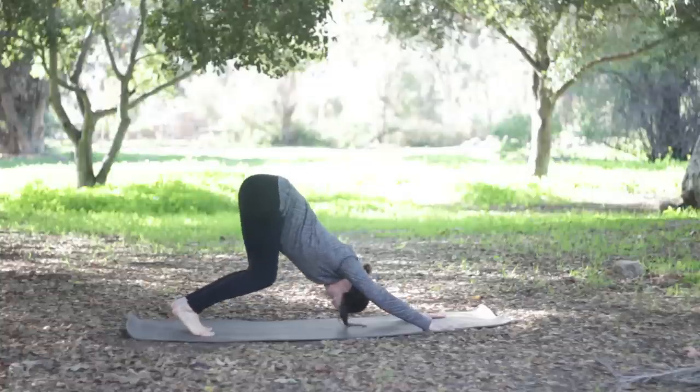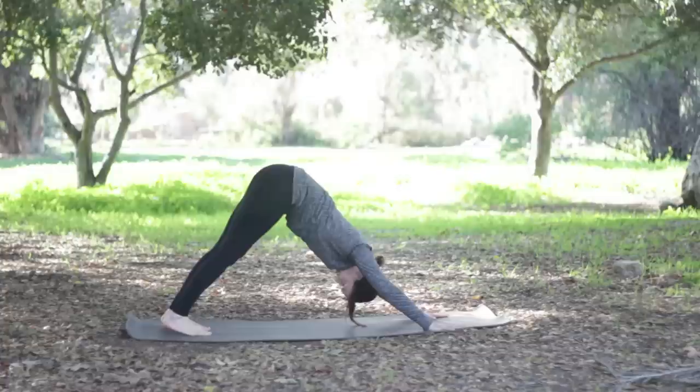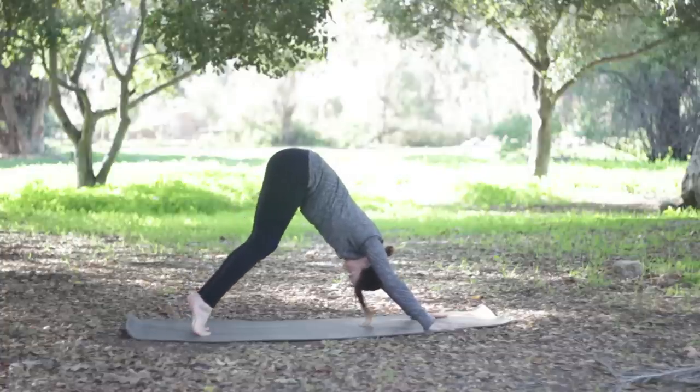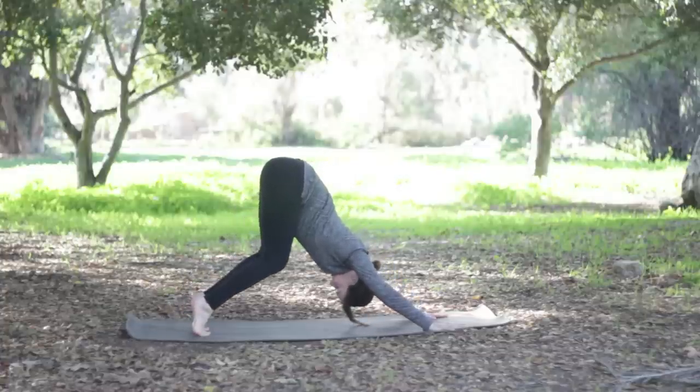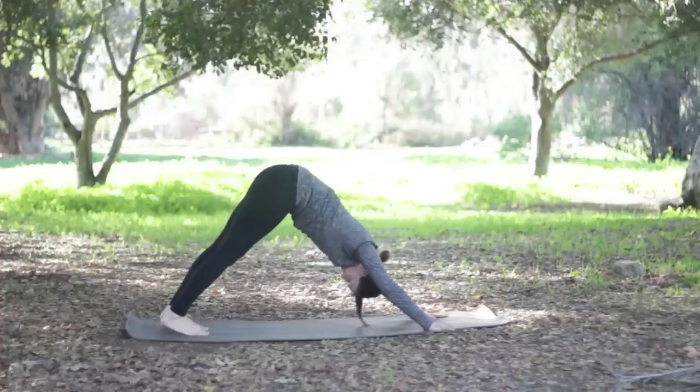Bend the knees, hips high, and start to reach your heels down toward the floor. Come way up onto your toes again, bend the knees, hips high, lengthen out the spine, keep the belly and ribs in, keep the length and reach the heels toward the floor — arms and ears are in line, just stretching out through the spine here.